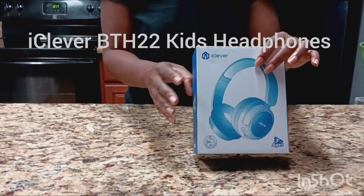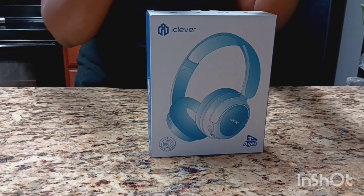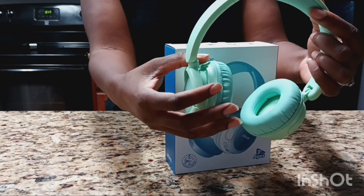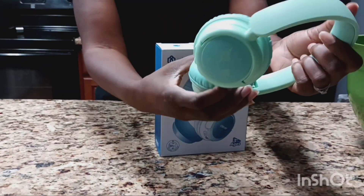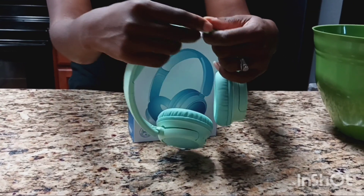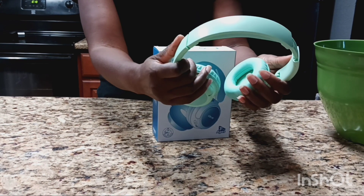But first I want to show you guys this new headphone set. This is from iClever — it is the BTH22 kids headphones. It has safe listening volume protection, enhanced durability, Bluetooth features, 60 hours of battery life, and a 2.5-hour charging time. It's comfortable, user-friendly, and lightweight. It has rotating ear cups and it's foldable for nice storage. The headband adjusts up to 10 levels and has soft leather protein to reduce pressure felt in the ears.